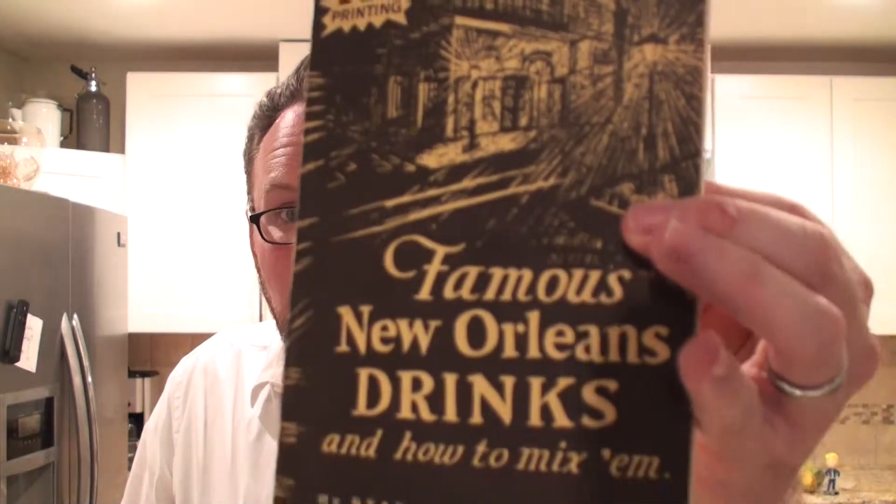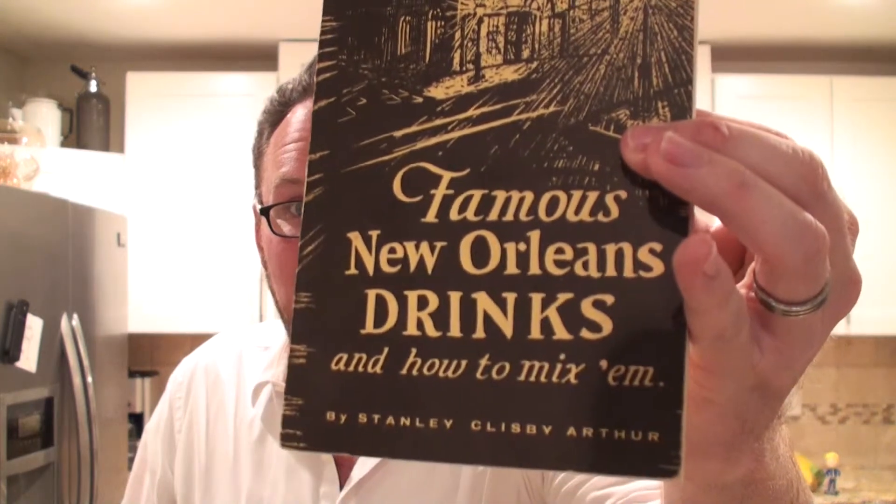Day 13, 50 Days of Fuego, and today might be a complete disaster. I'm making a cocktail out of this book that my wife got me a few years back — 'Famous New Orleans Drinks and How to Mix Them.' It's from the 1930s; I think this edition is from the late 60s or something like that. But it has a cocktail called the Jean Lafitte cocktail that looks really interesting. It sounds pretty good, so we're going to give it a try today and see how it works out.